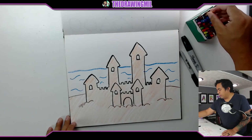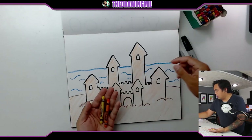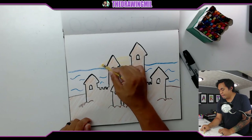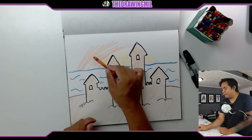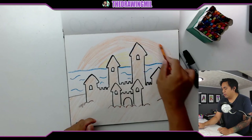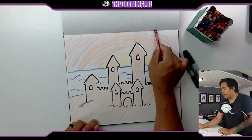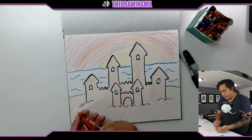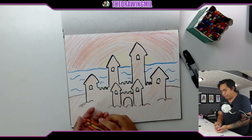I might as well make the background more interesting by making it a sunset. I'll add warm colors — yellow, orange, and red. I'll start off with yellow, followed by orange, then red. It's a little hard to do this direction so I might rotate my paper. To blend them all together, I'll go deeper into the orange with the red, then deeper into the yellow with the orange, making sure they blend smoothly.